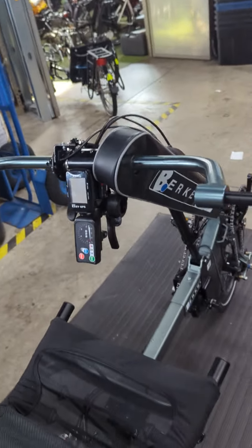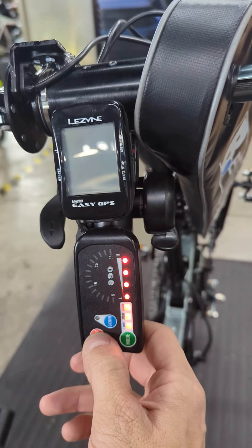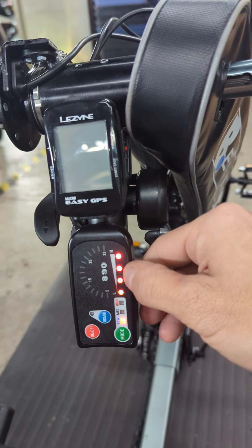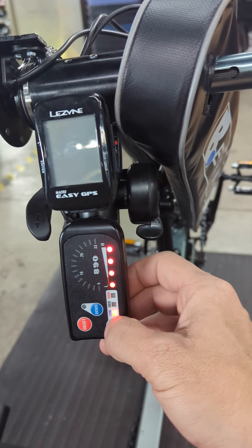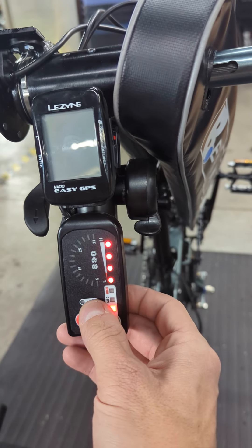Up here are the controls. To turn the system on you hold this power button for three seconds. You can see the battery indicator here and your assist level indicator here. Most of the time low and medium are going to be perfectly fine. This button is for walk assist.